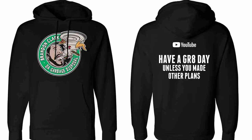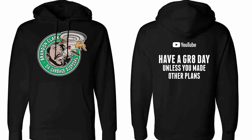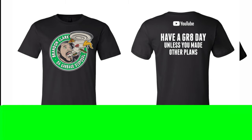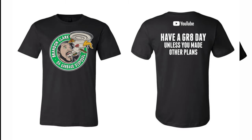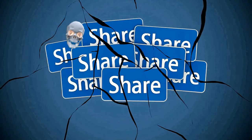Hey guys, I have hoodies — name brand, independent, thick and high quality — available from small to 3X in black right now. Check the description for those. I also have t-shirts; the name brand is Canvas — thick, soft, and the logo stays put just like on the hoodie. All materials are pre-washed so they won't shrink. Check the description for pricing and shipping. I ship to the US and Canada. Hit follow on Garbage Disposal on Facebook, subscribe, hit the notification bell, and like the video. Share it with friends, family, your boss. Have a great day.